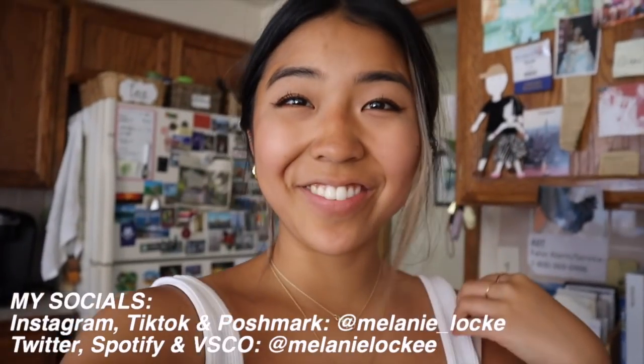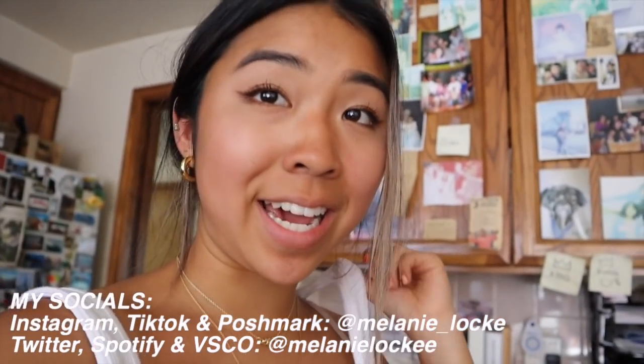Hi friends! I think I started my last video like this too, with a terrible angle. My apologies, but I feel a little more close and connected to you guys when I do it like this. As you can see, we are in the kitchen, so obviously we're doing a food-related video.